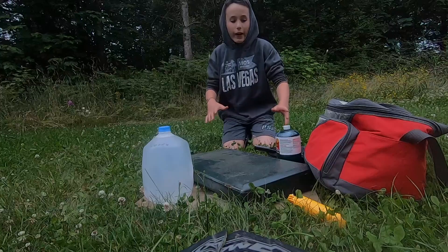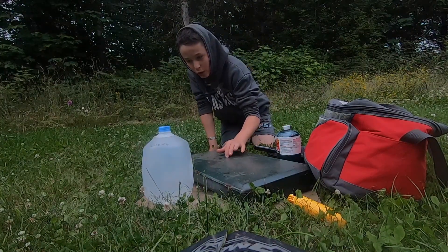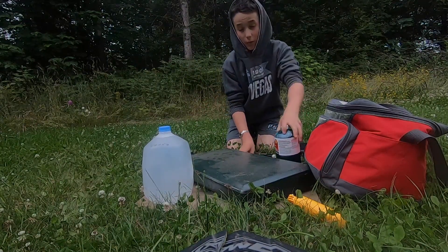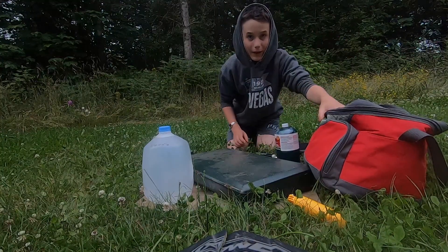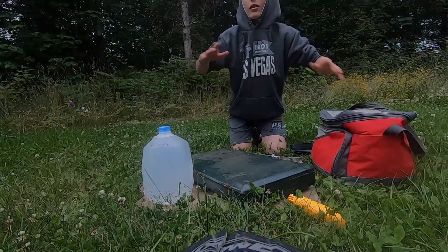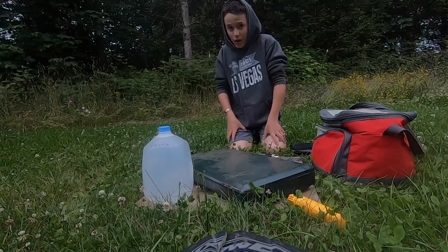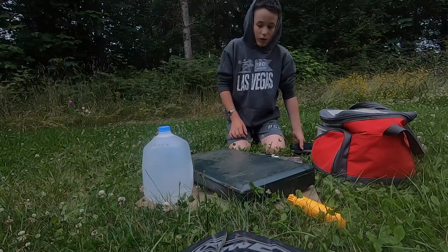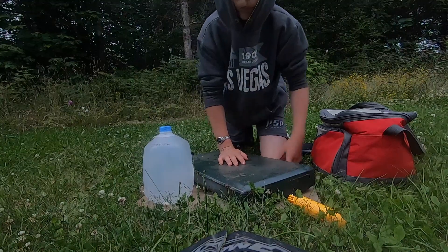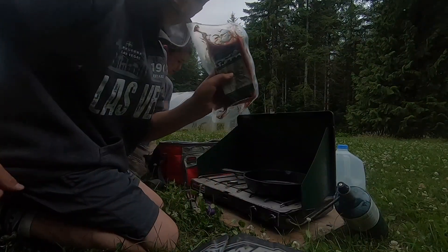Okay guys, this is the setup I've got here. Got a little Coleman camp stove, some water, a spatula, a pan, some propane, a lighter, and my bag of food. For dinner tonight we're going to be making some tacos — what's better than tacos? Nothing. So let's get everything set up and I'll meet you guys once it's all ready.